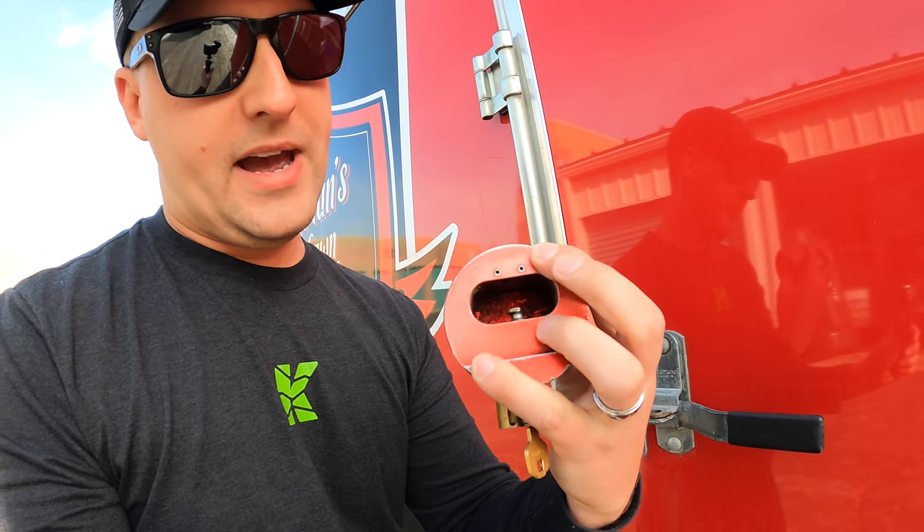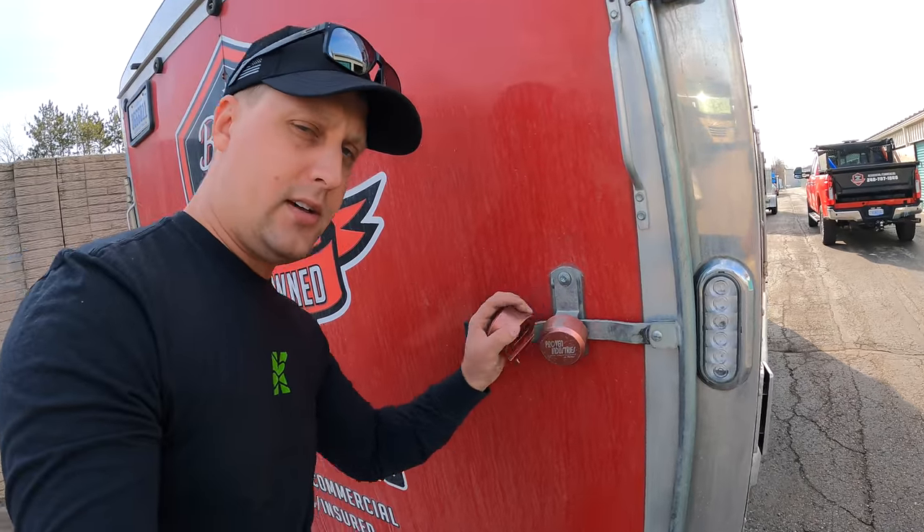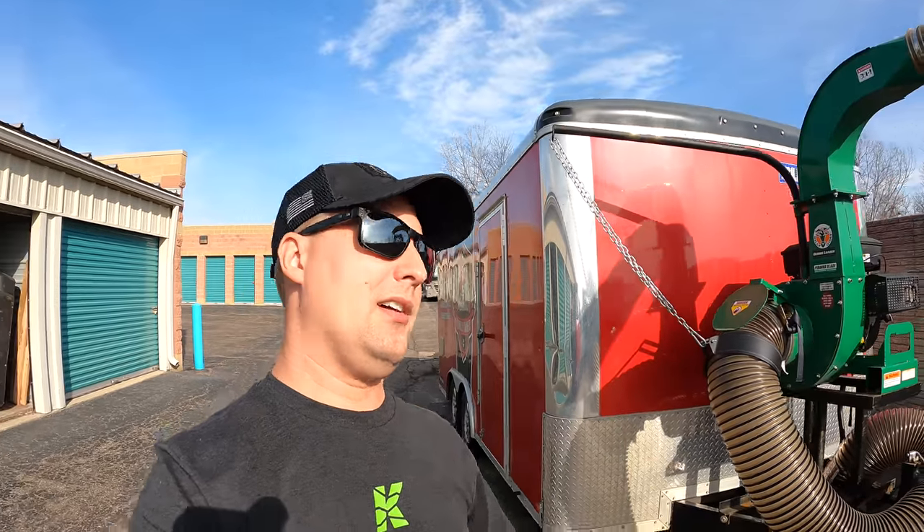We put the RV door lock on and then the puck lock — it's got a little pin, you push it up, turn, and the pin on the back side goes through the hole for your RV door. These are about 50 bucks each, but you just spent 10 to 30 thousand dollars on your trailer and mowers — it's your livelihood. An extra three to four hundred bucks goes a long way to safely securing your equipment. These puck locks will literally last you a lifetime. Whether you've got a camper, a boat, a utility or enclosed trailer — spend a couple hundred bucks securing your stuff. What you're really buying is peace of mind.